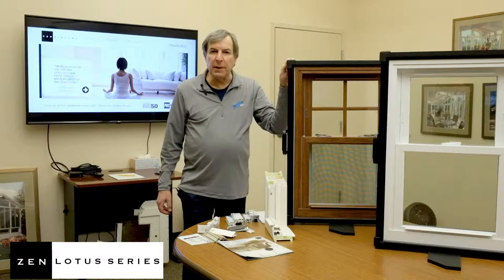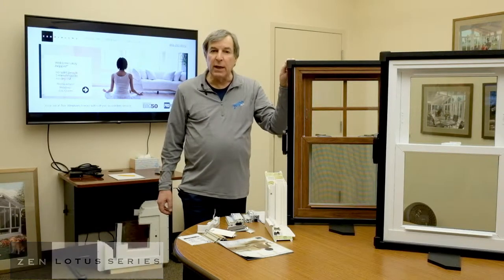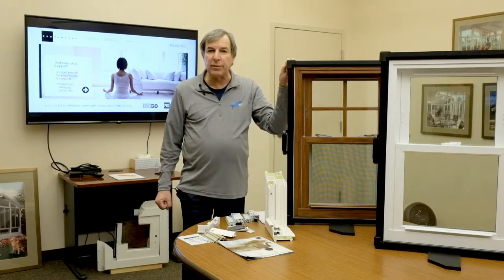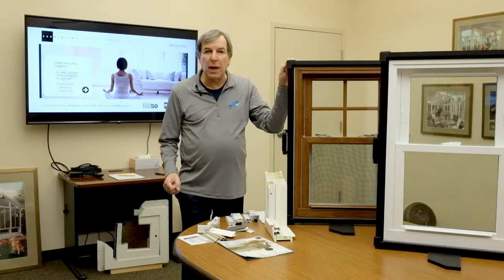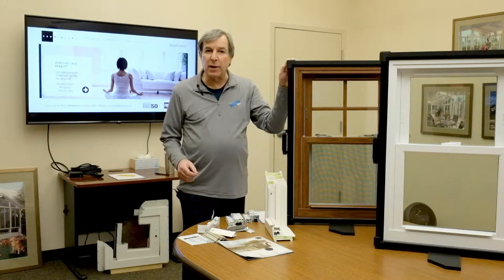Hi again. The top of the line series from Zen Windows are known as our Lotus windows. In the Lotus series, there are three brands: the Lotus Supreme, the Lotus Plus, and the regular Lotus window.